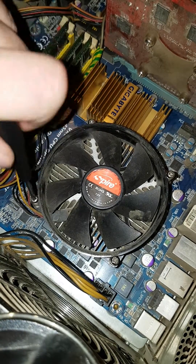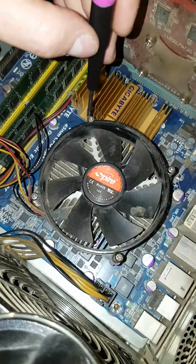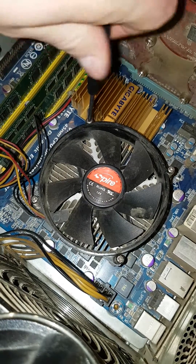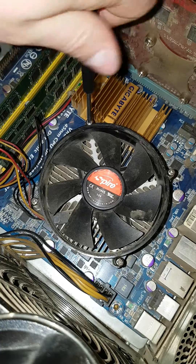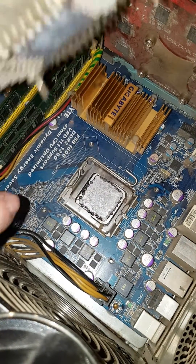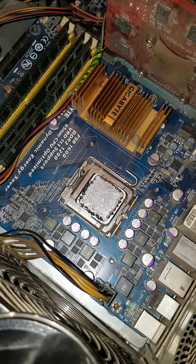Not if it has an IHS — because the Integrated Heat Spreader is there for protection mainly, so you won't break a very expensive CPU, and it doesn't get broken while it's being transported. Now I've removed the heatsink, as you can see.